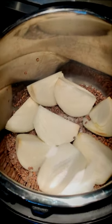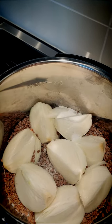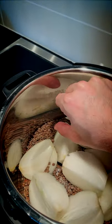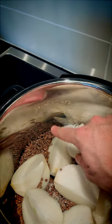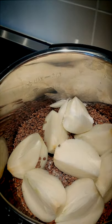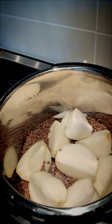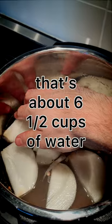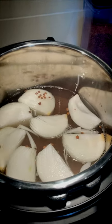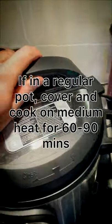Next we have to add some water. This is the only part that's important to pay attention to. We need roughly one inch of water above where your lentils are — maybe an inch and a half. When you add water, the onions are actually going to float, which is normal. If you have any other pressure cooker, the idea is to cook this for 30 minutes at high pressure.